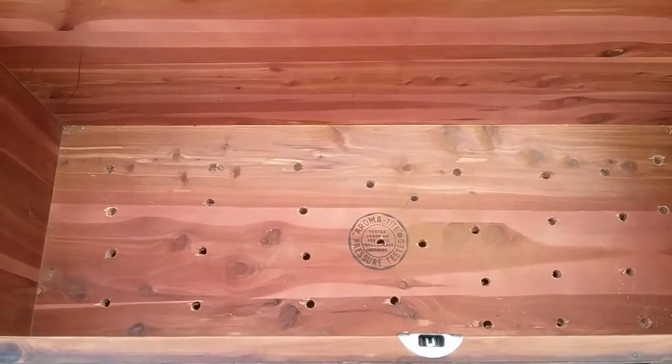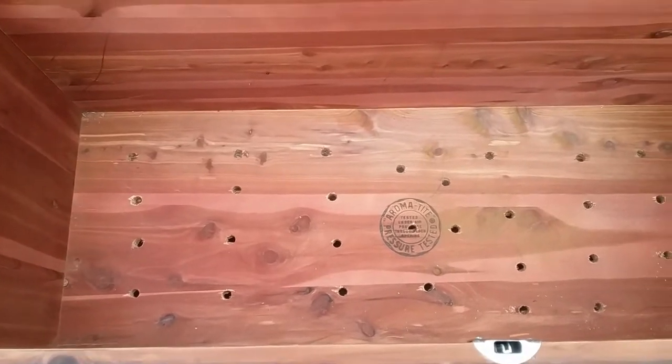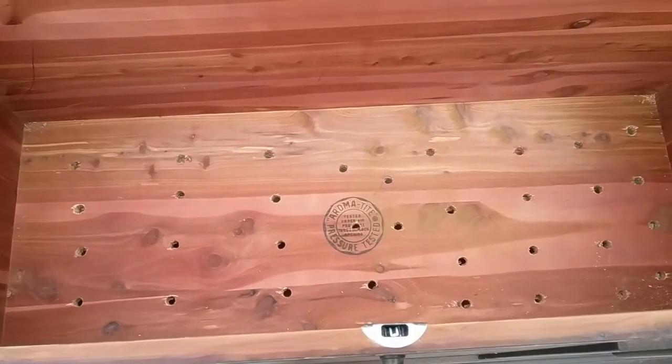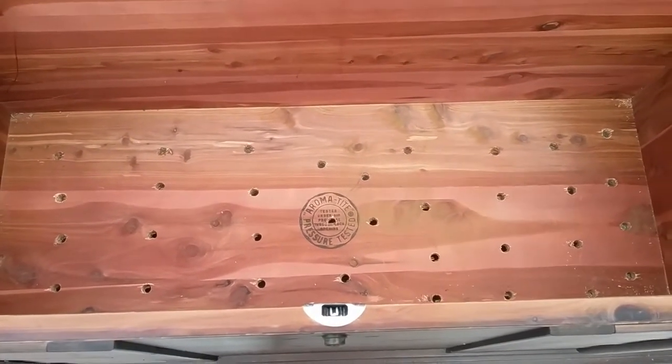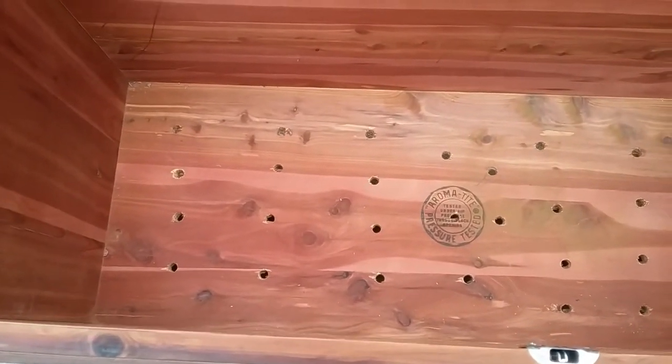This is the inside of the hope chest. A friend of mine was nice enough to drill these holes — this will allow all of the soil to drain. He put a lot of holes in there and they're half-inch size.